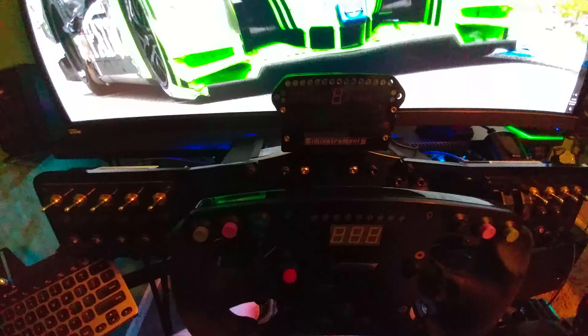I have my Fanatec ClubSport V2 wheel on there with the angled bracket, ClubSport shifter, and handbrake, and I'm running a little Logitech keyboard over there. I bought this with the shifter mount, the right shifter mount, and the keyboard accessory. I didn't get it with the monitor stand because what I have for the monitor works just fine, and I don't really want the monitor to shake with the rig — especially when I'm probably going to upgrade to a direct drive wheel later this year.